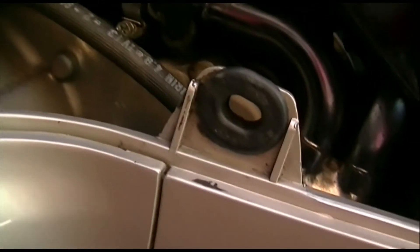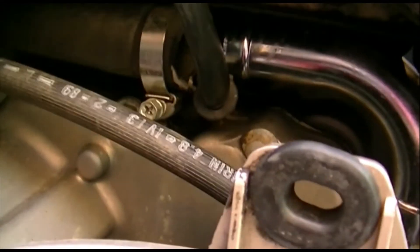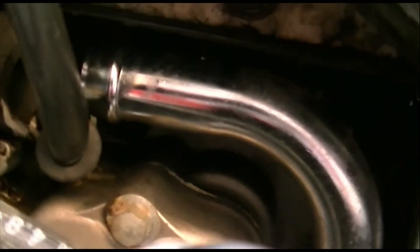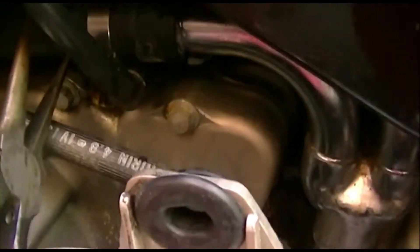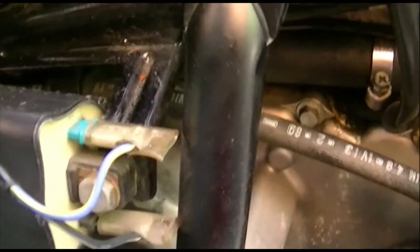Just use a little film of it on there to make the tubes slide on easily. You can see the clamp has to be on the bottom side so when you end up tightening it, the tightener ends up down here — there's no clearance up above because it's very tight for that engine cover. So we'll put it on the bottom so we can get a screwdriver on it easily. We used a pair of pliers to slip this on the nipple, but because we had that lubricant in there it went on very well.